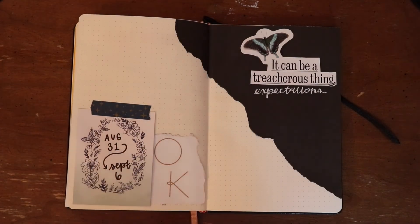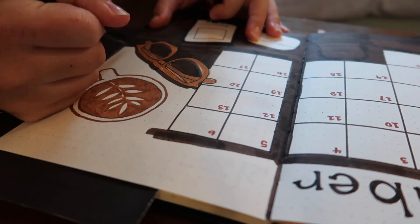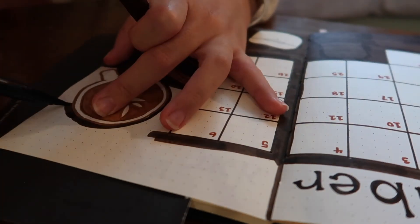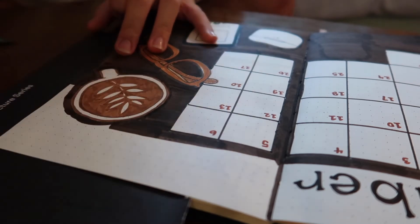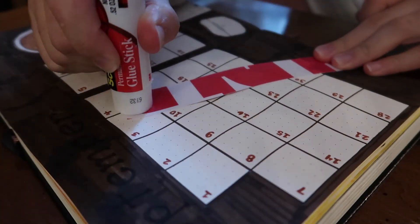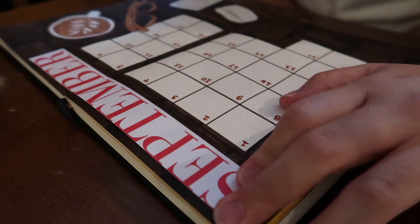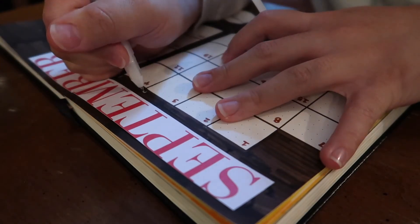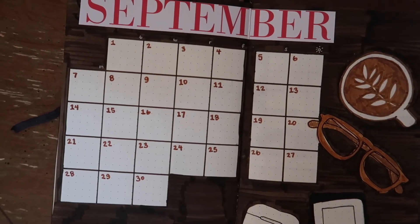You may be saying to yourself: Ellen, your monthly spread doesn't look how it looked in the thumbnail — and you would be correct. I ended up going back and changing it because I wasn't in love with how it looked, and that's pretty common for me with these spreads. I decided to color in the entire background of the monthly spread page with the dark brown I was using for the titles — I think this looks nice because it kind of emulates a dark wood table. I also found a 'September' text in an old planner I didn't end up using and decided to glue that in, and then went back through with a white pen and rewrote the days of the week. After making those changes I was a lot happier with how it all looked, and I think it's normal to continually evolve your stuff.